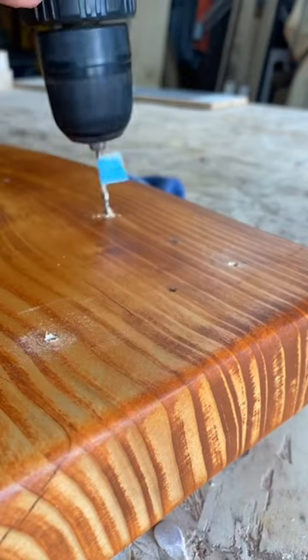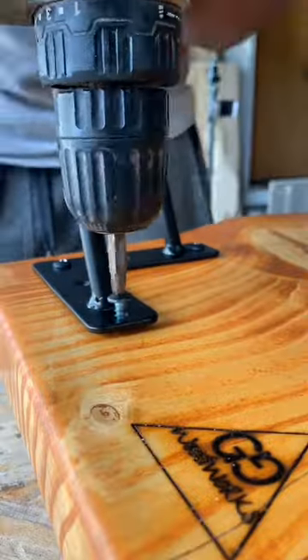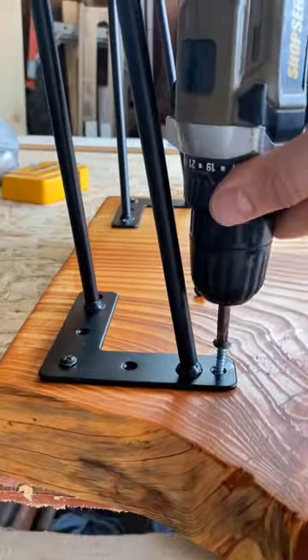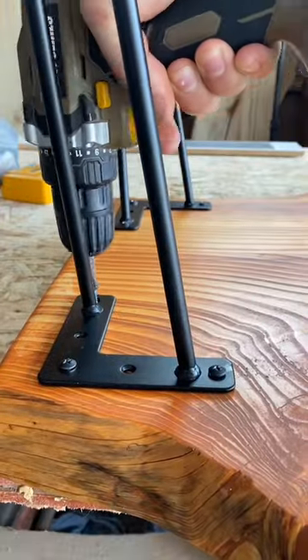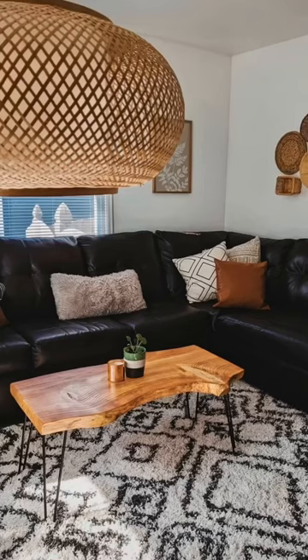Another thing I don't really like doing is staining wood. I almost always use hardwoods, and they have very beautiful natural colors, so I never stain. But with pine being very bland, it kind of made sense, and it actually matched my client's decor very well. After adding some hairpin legs, it turned out pretty cool. What do you guys think?